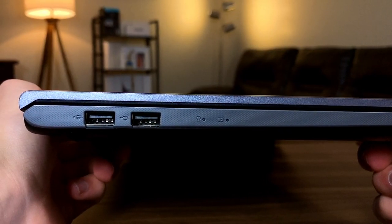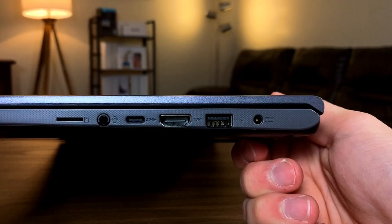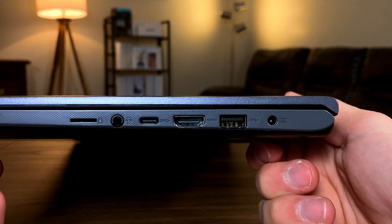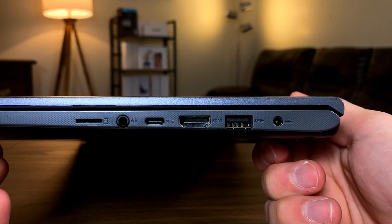Let's take a look at the port selection. On the left side, we have two USB 2.0 ports. On the right side, we have the charging slot, a USB 3.1 port, an HDMI, a USB-C, a headphone jack, and a micro SD card slot.